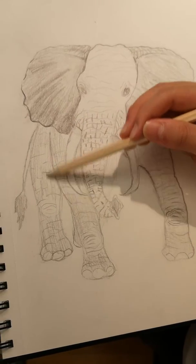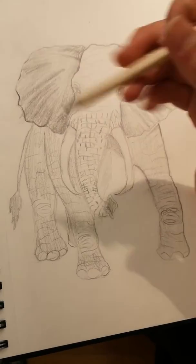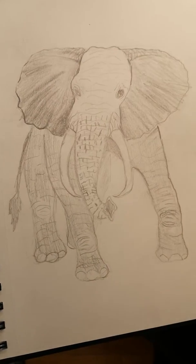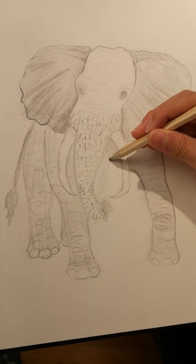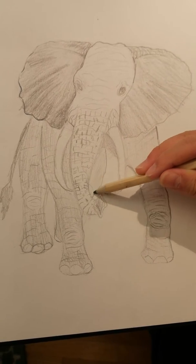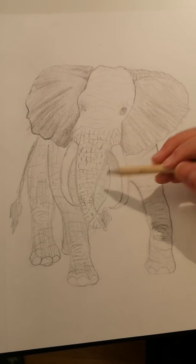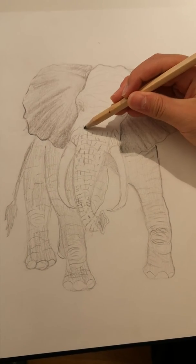I haven't named this elephant — I'm just going to call it 'elephant.' I don't have any idea what gender I wanted this elephant to be, but it's very cute. Hello, elephant — you will be finished soon, enjoy your new look!